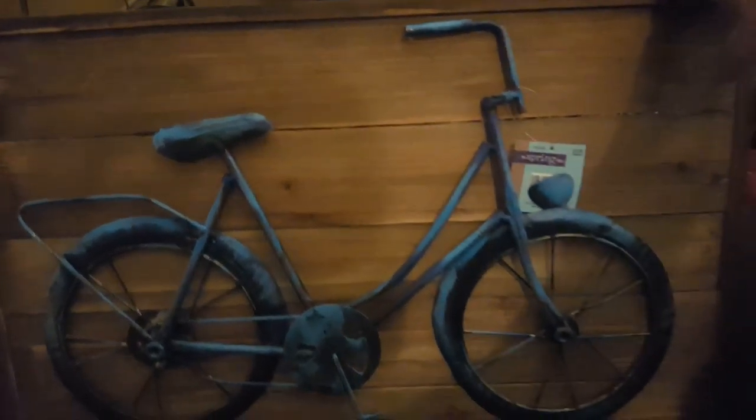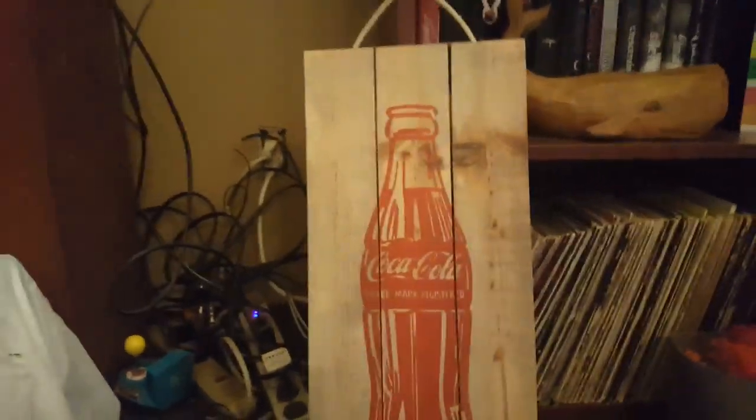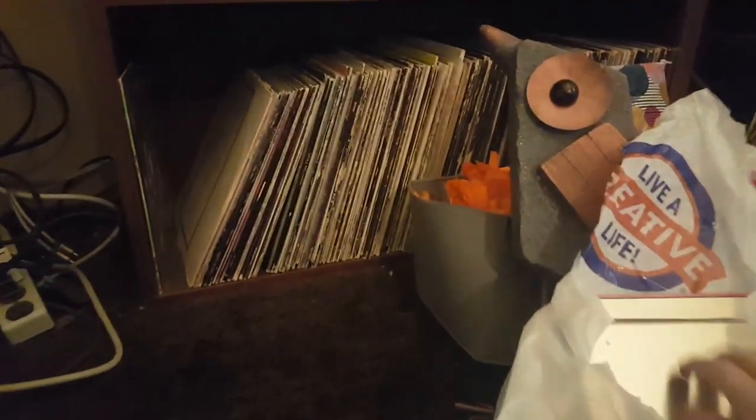I got this on real wood slats — it was $59.99, so that was only $5.99 — and it's a metal bicycle, actually 3D on slatted distressed wood. Then I got this Coca-Cola sign, it's pretty tall and already has a loop on it. This was $39.99 so it was $3.99. If you're watching this, pause it and scoot over to Hobby Lobby because there's still stuff there.